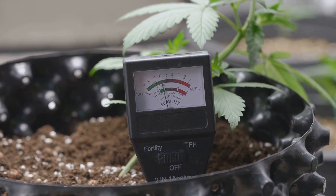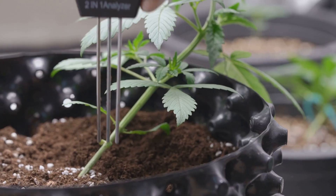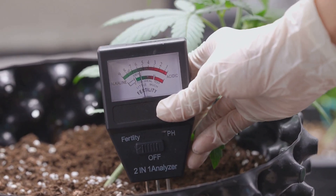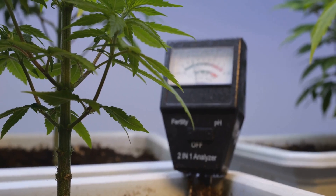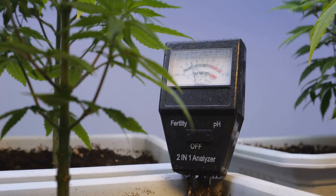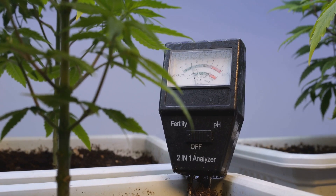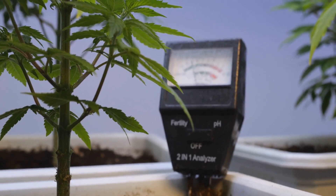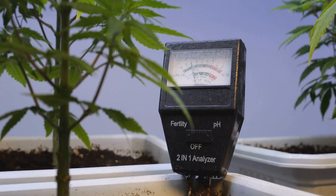If the pH is too high or too low, your plants might not get the nutrients they need, even if those nutrients are present in the solution. Ideally, you want to keep the pH level between 5.5 and 6.5, as this range is optimal for most hydroponic plants.